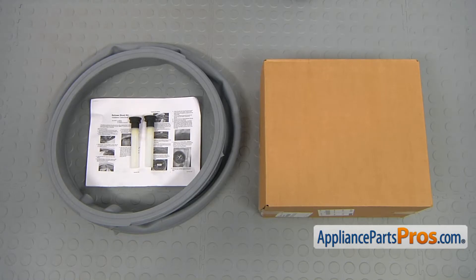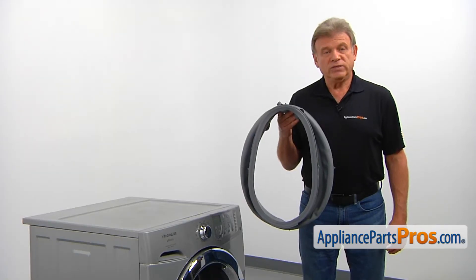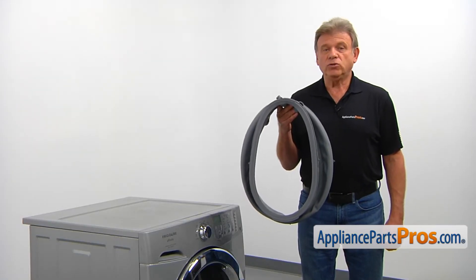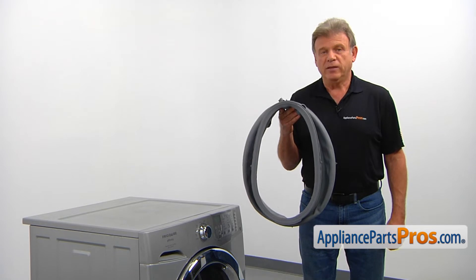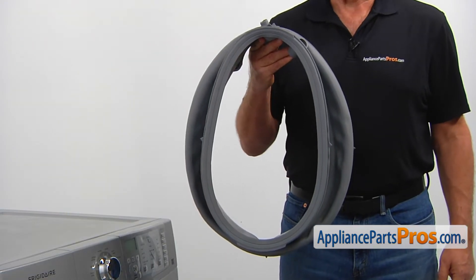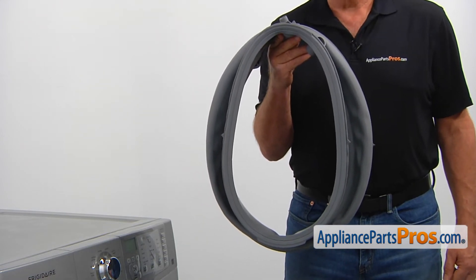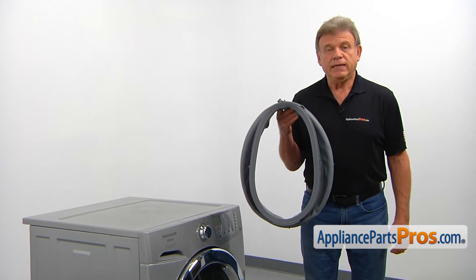When you open up the package, you're going to get a new door boot seal, a pair of spacers, and the instruction sheet. The door boot seal flexibly connects the washer's outer tub to the front panel, preventing leaks. The main reason for replacing it is if it's damaged by sharp objects like nails and screws left in the pocket of your clothing, causing leaking.